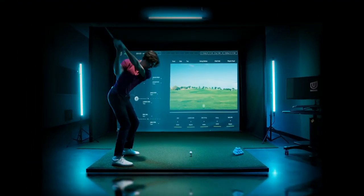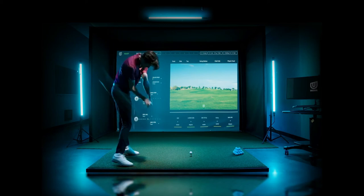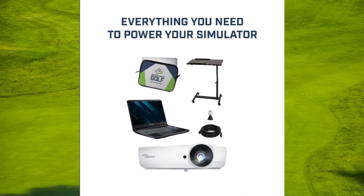In this all-in-one golf simulator package, you get the Ryxo golf simulator with the Home Course retractable simulator enclosure system, turf landing pads and hitting mat, projector and floor enclosure, a gaming laptop, TGC 2019 software, and more. Absolutely everything you need for a professional, flexible golf simulator is included.